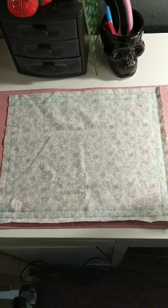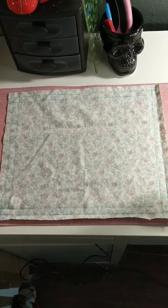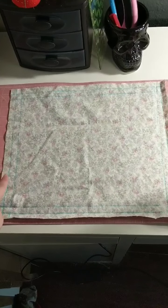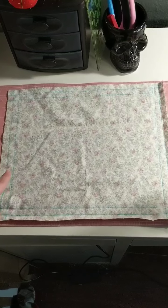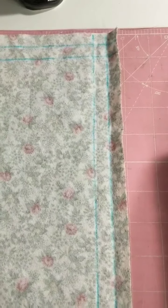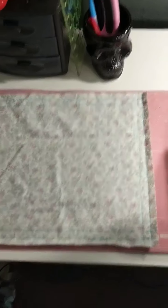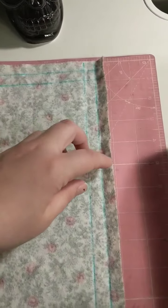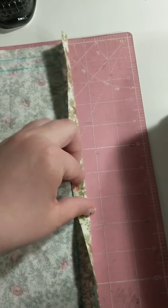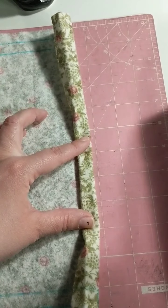For the sewn version, you're going to cut yourself a piece 12 by 14. You are going to mark a half-inch seam allowance, and then another half-inch seam allowance — so each one of these lines is a half an inch — and you're going to mark that on all four sides. On each of those sides, you're going to fold in to that half-inch line and press, then fold in another half inch and press.